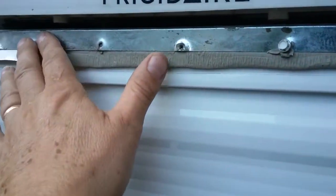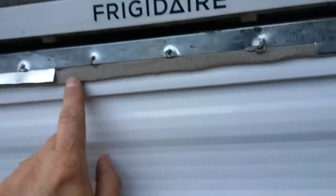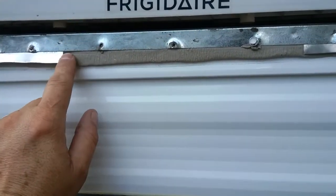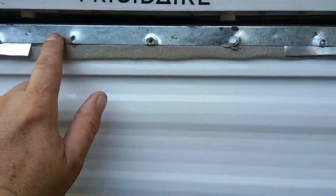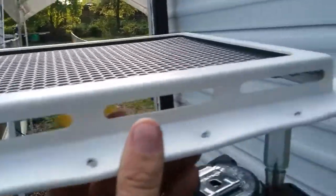Then I put my drip pan back in after placing the sealer between the wall and the drip pan. As for the screws, I'm debating about putting them back in — I'm thinking about just taking silicone and sealing those screw holes up, so if it does leak, it'll run off and out of those holes. But they don't drain properly once the unit is actually seated up in there.